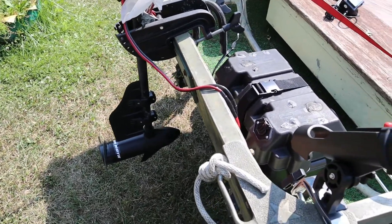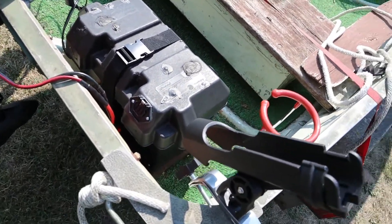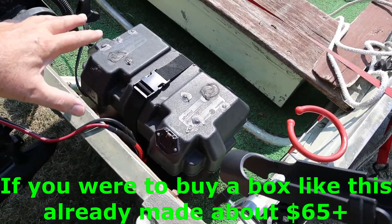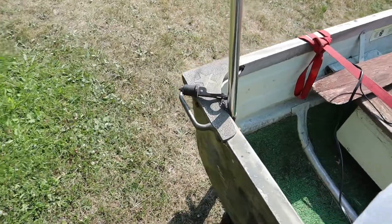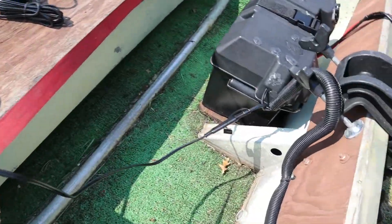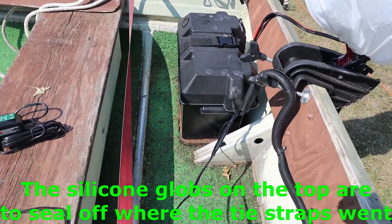I'll give all links to everything that I bought and did below the video. And this box is about 60, 70 bucks. They have all kinds of USB jacks and stuff on it which I didn't want - I figured I'm going to build my own. I don't remember all the prices offhand, but I will do all that below the video. So there you go.